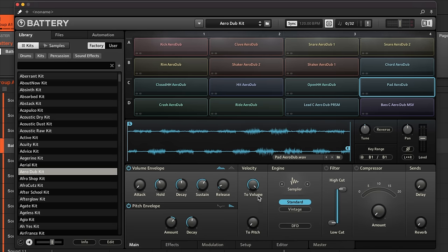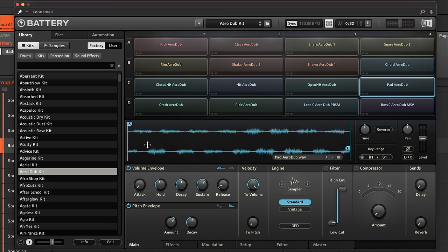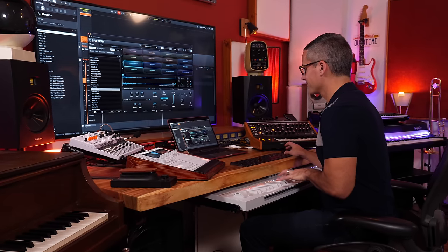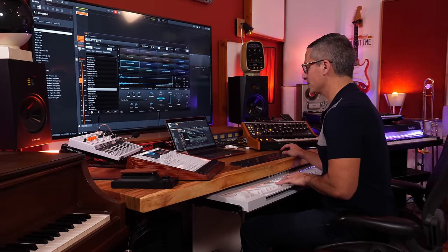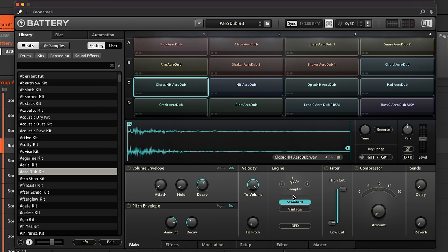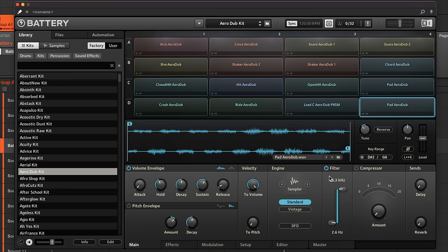Battery also has pitch envelopes, and velocity can be routed to volume — which makes perfect sense. You can also set velocity to go to semitones on something like a hi-hat so the pitch changes the harder you play the note. The Engine tab determines how the sample sounds and actually has a way to degrade your sample to sound like old 8-bit samplers — click Vintage and choose from classic old sampler models.